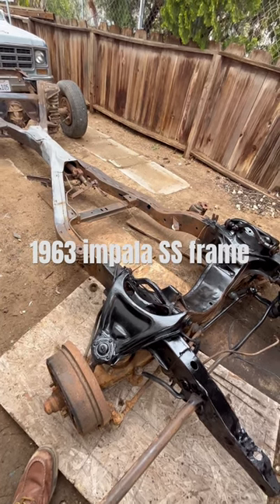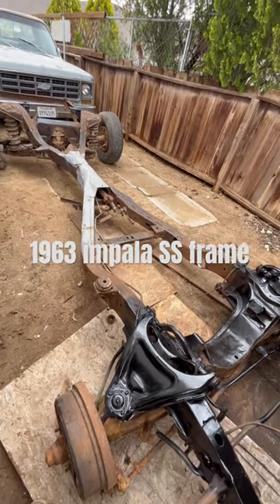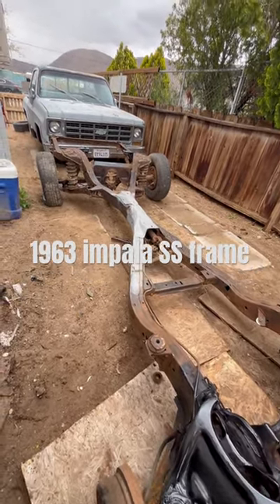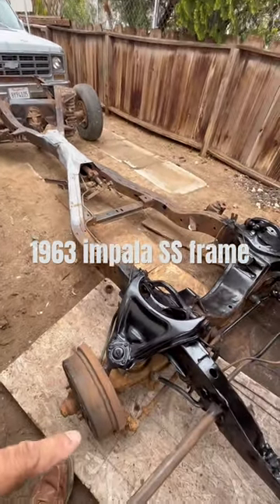It's the chop shop. You know what it is. Today we've been working on the frame. We've been sandblasting and wire wheeling on the air grinder, getting all these hard spots right here that are difficult to reach.